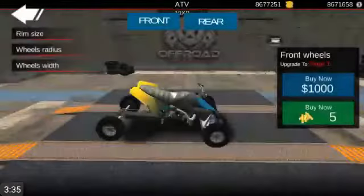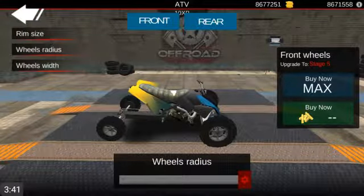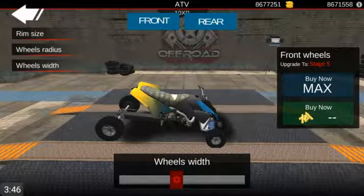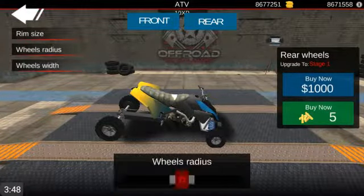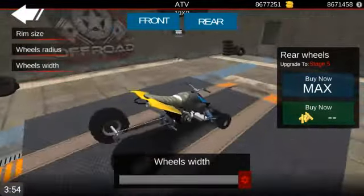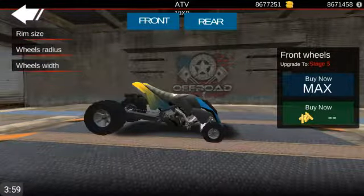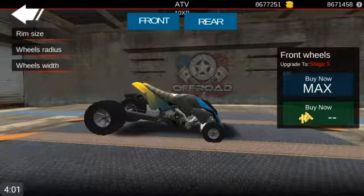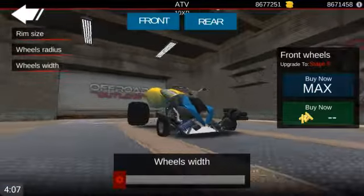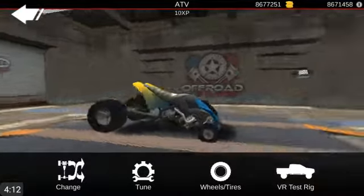So let's go ahead and do the wheels and tires. Rim size - I cannot change that. Wheel radius - oh yeah, I can. Let's make those really small. Wheel width. Put that right there. Rim size. Radius - make them really big. There's the drag. Oh my god. Here's the front wheel width. Is that even legit? I don't know, but Jesus Christ.